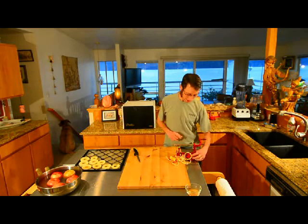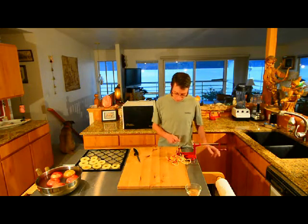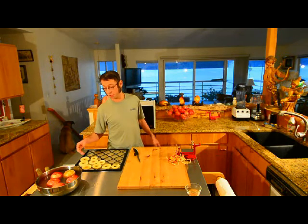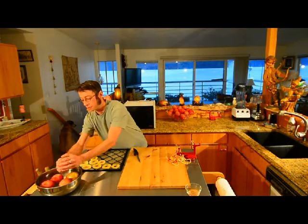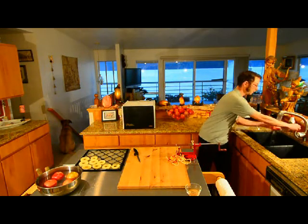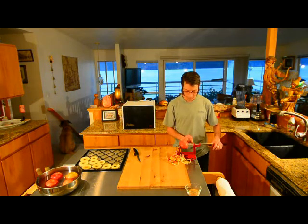Hey guys, Critter here. I want to show you the Victorio apple core peeler and slicer — this thing does it all. I'm making apple slices to dehydrate, just to carry in my pack. I've got these apples here in some veggie wash getting clean. You take it stem side and plunge it on there.